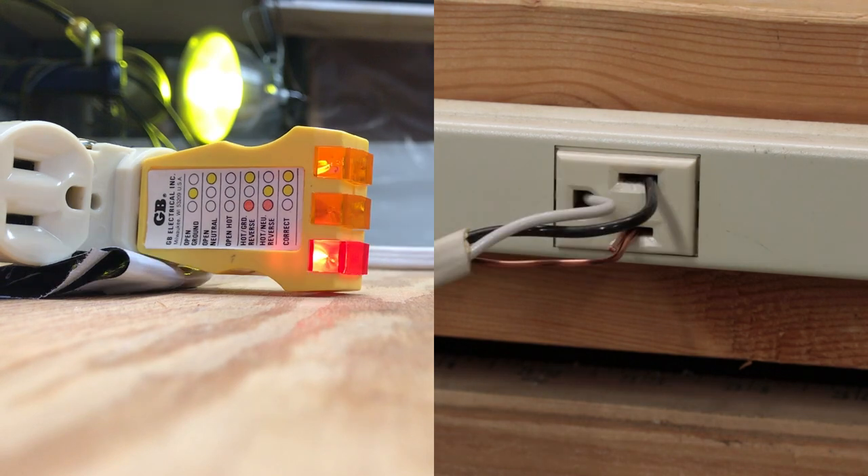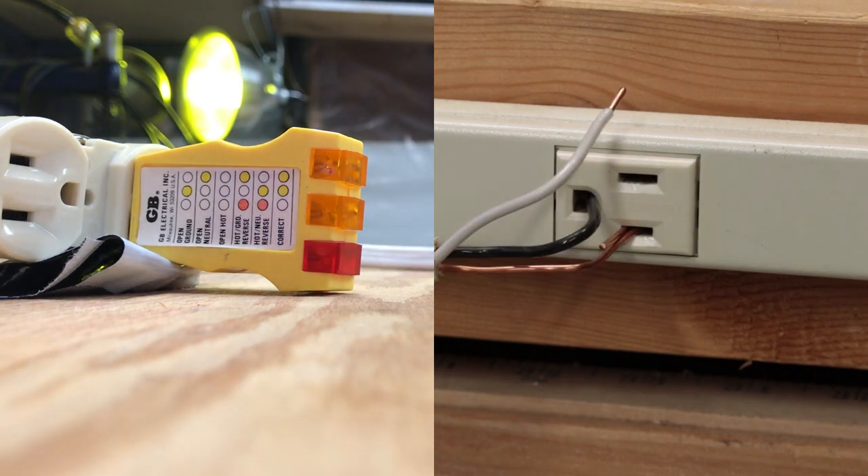This is a very confused situation where we have hot going to neutral and ground, and neutral swapped. Here we have a situation where ground and hot are reversed and neutral is open. It looks like the tester can't detect that situation.